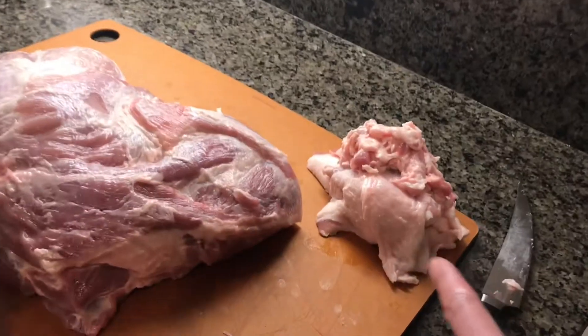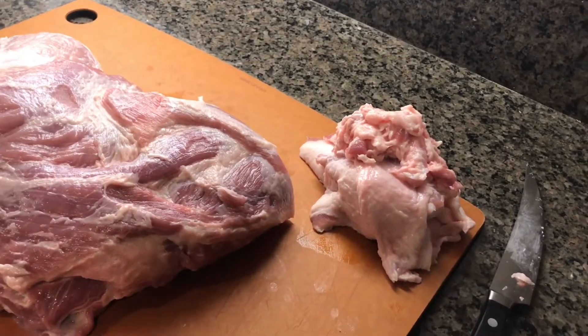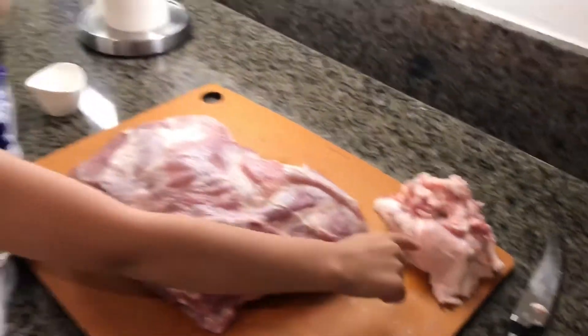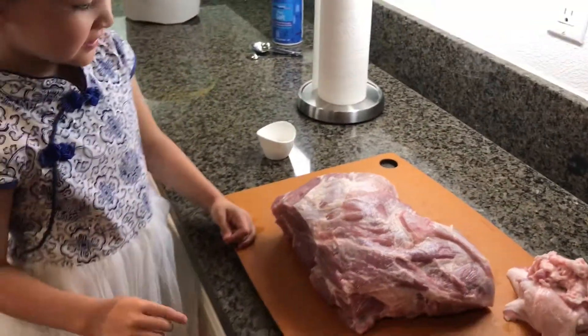And what was this over here? It's the part of the meat. No, that's the fat. It's the fat. Okay, and then are you going to put the sprinkles on? Yes.